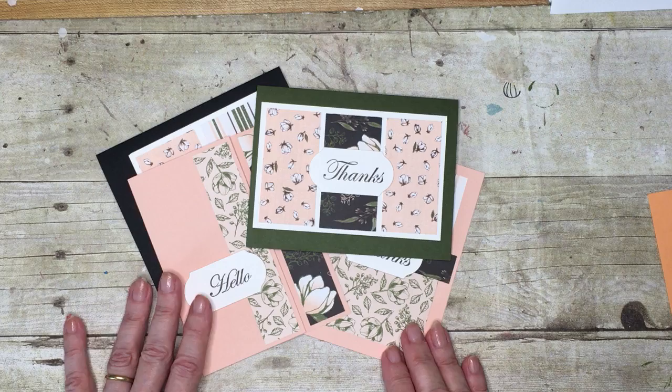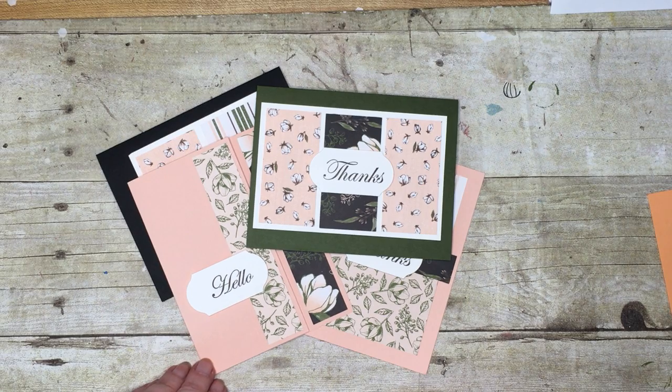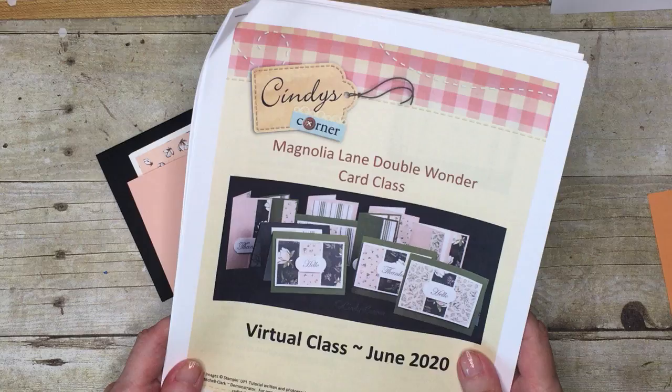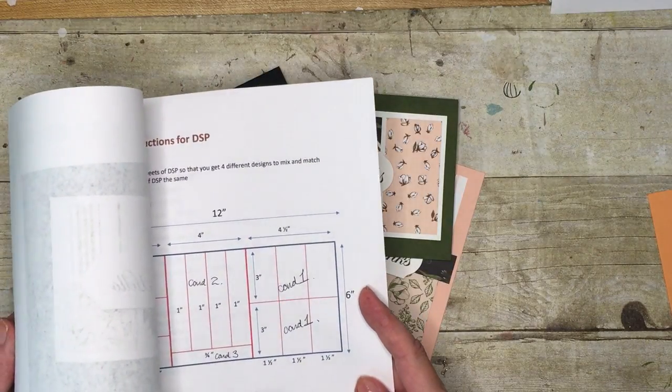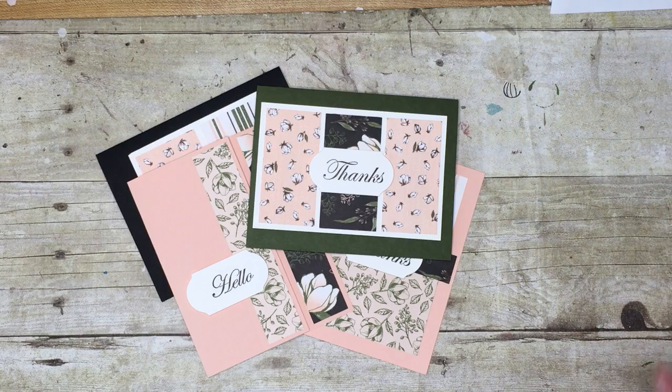This is the June virtual class. You'll get the supplies to make 11 cards for $15. In addition, you'll get the PDF instructions sent to you, which also includes a cutting guide so if you want to make more cards you'll have that information, as well as exclusive access to the PDFs.